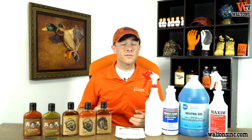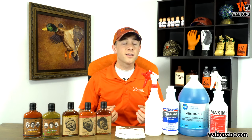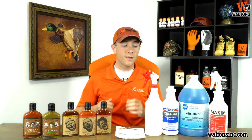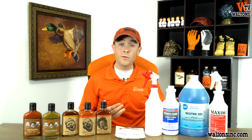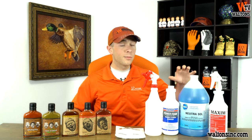Cleaning and sanitizing is very important because maintaining a clean environment will help you have a safer product, and safer products will lead to a longer shelf life. If you guys are looking for specific cleaning products for meat processing applications, what we recommend and use here at Walton's in our own test kitchen is some of these products here.